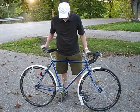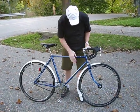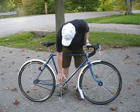This is a 1940s Humber Sports. I bought it frame, fork, and chainring only.